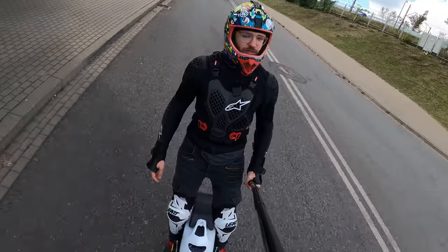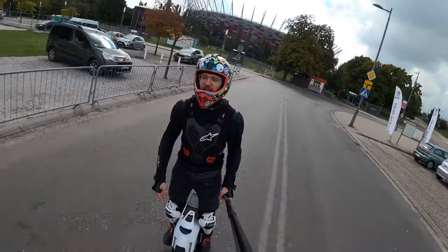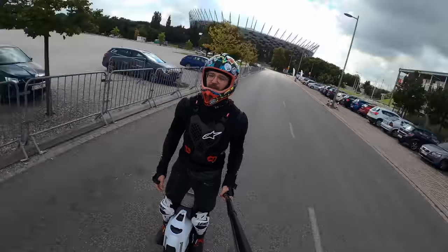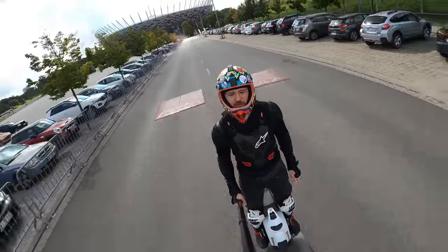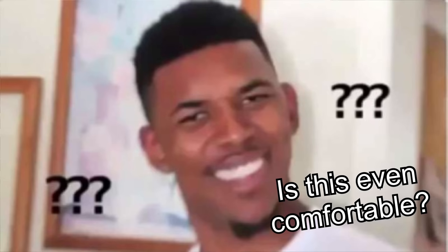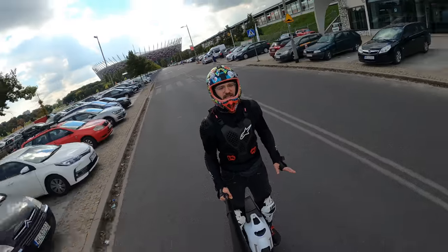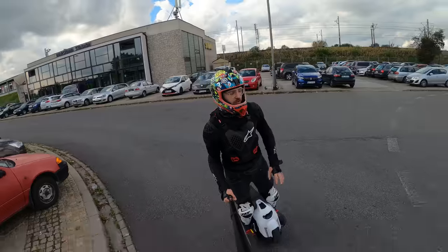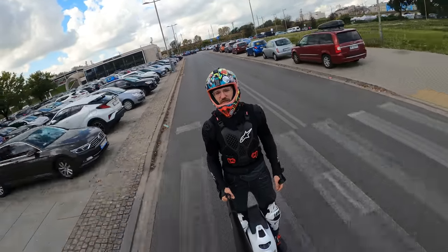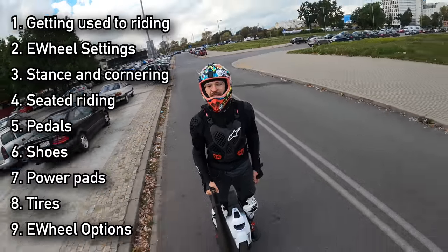I've been riding electric wheels for over two years now, putting over 20,000 to 25,000 kilometers on the clock. I've learned the hard way how to get comfortable when riding EUC. The question I get most often is: is it even comfortable? For longer rides, this is my favorite means of transportation by far — compared to scooters, bicycles, cars, everything except trains. In this video I'll tell you nine things to decrease fatigue and pain when riding EUC.